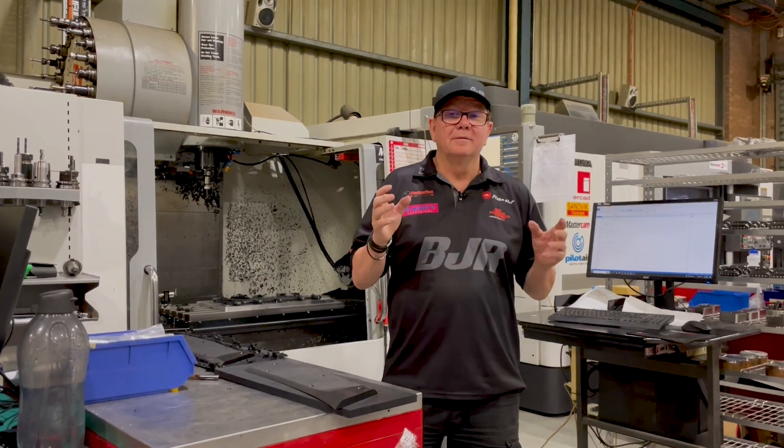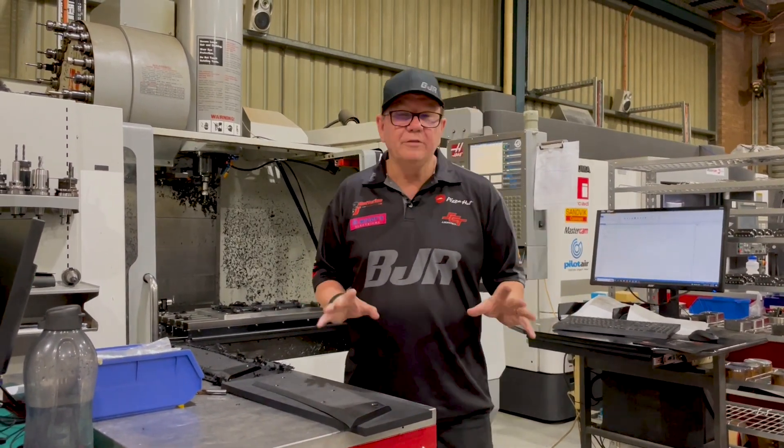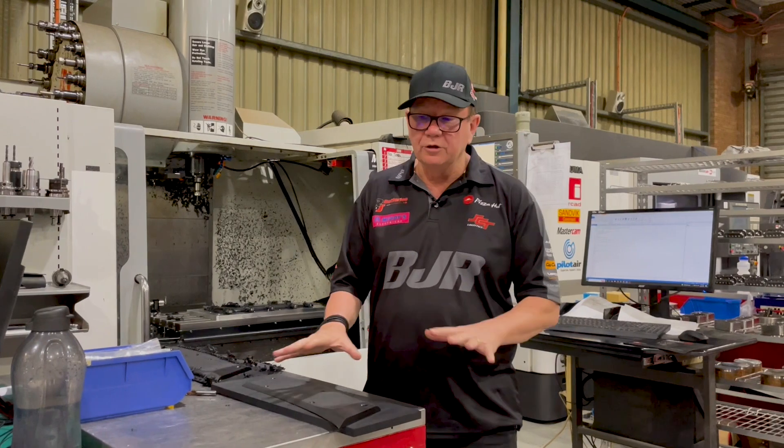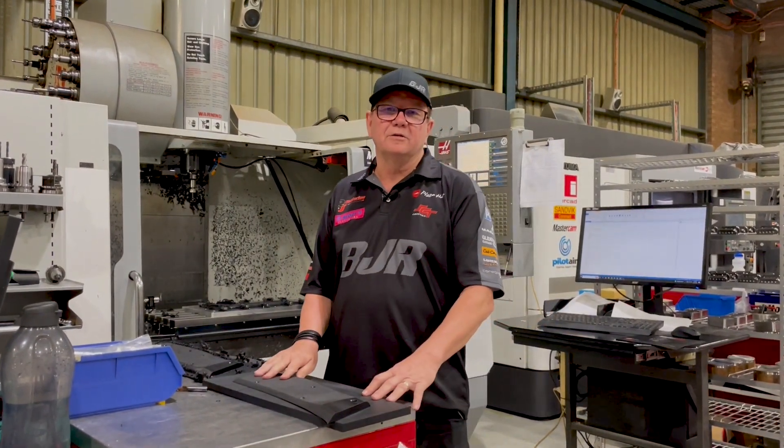Happy Australia Day! Everyone here at BJR is on holidays today having a well-deserved break except for Rachel and I. I thought this would be a good opportunity to come and show you a little bit more of some of the changes that we're going to experience in 2024.